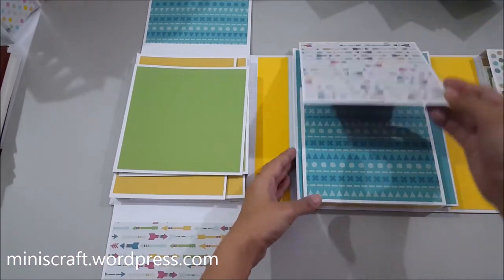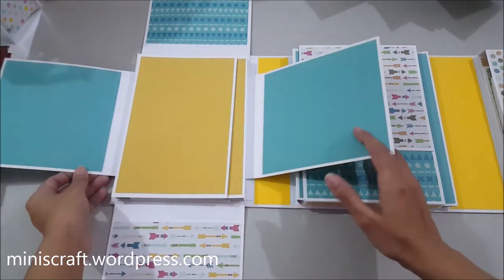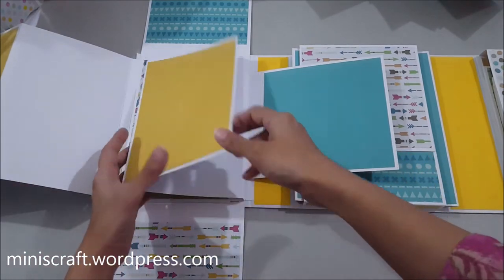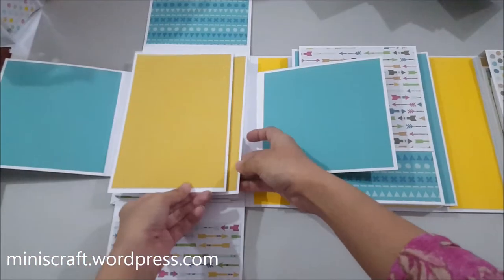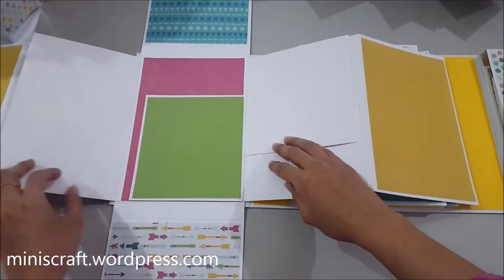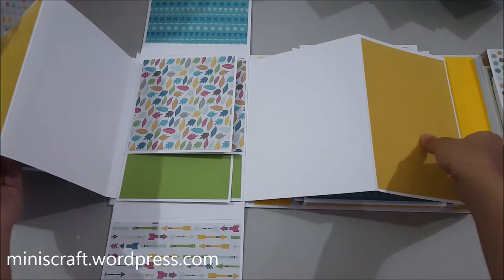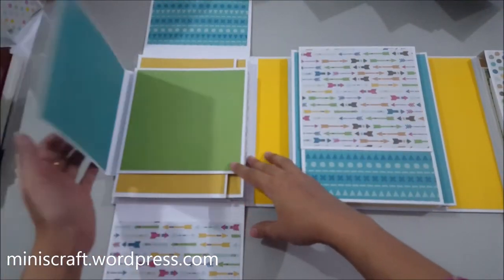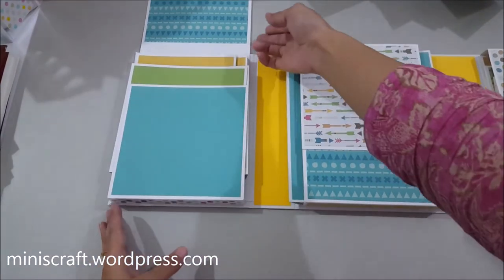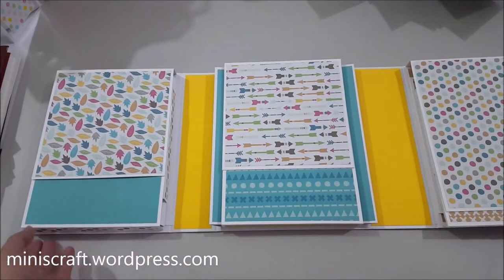All the closures are magnetic so they won't fall apart or open up if you move the album. This third folio opens to your right and left — this is another gatefold-style page. It opens up like this, and this, and this one. That was the third folio. I really like how all the colors have complemented each other.